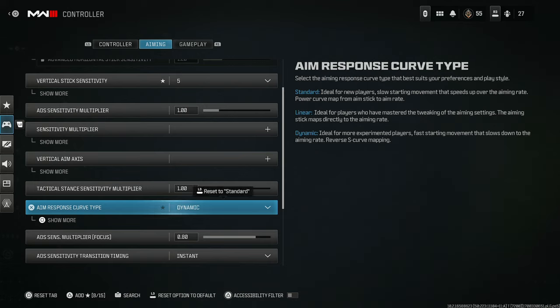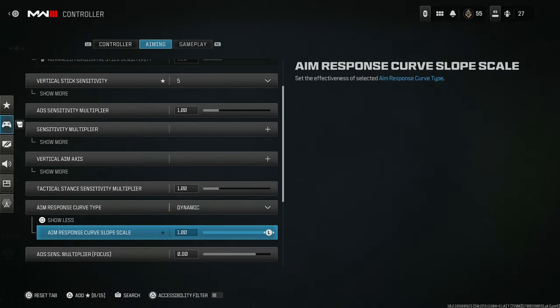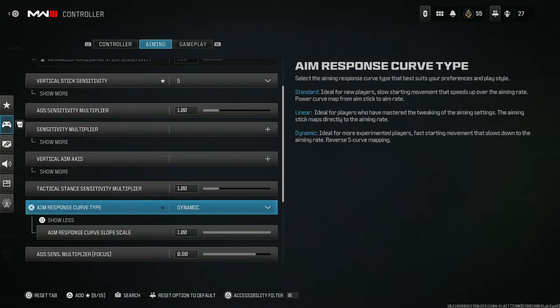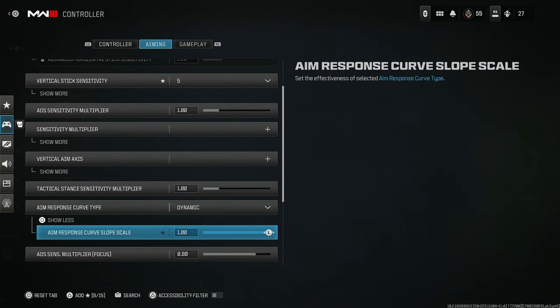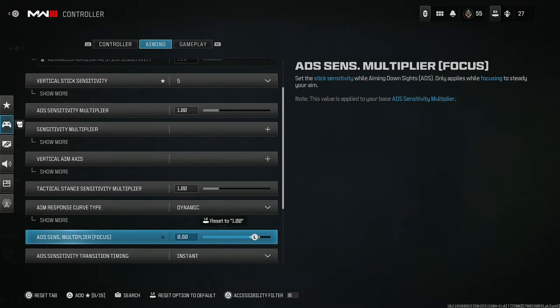Aim response curve type — I have this set to dynamic. This is a much smoother gameplay experience. Some people say that if you lower this it will actually help your aim assist a lot more, but I don't think that's statistically proven. I would leave the aim response curve slope scale alone — I think you'll do worse if you lower it. Dynamic is ideal, so if you have it set to standard, set it to dynamic for much smoother gameplay.